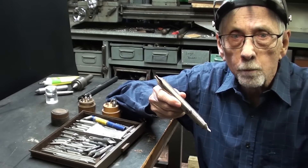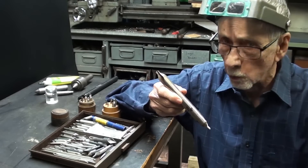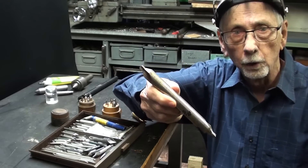Howdy again, it's Mr. Pete, your YouTube shop teacher, and I'm about to tell you much more than you ever wanted to know about combination center drills. So let's begin.